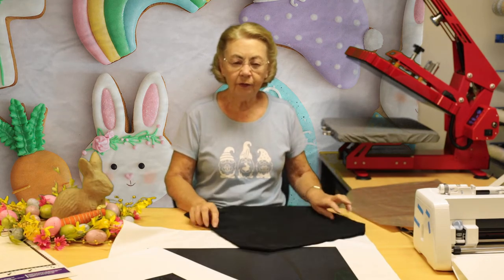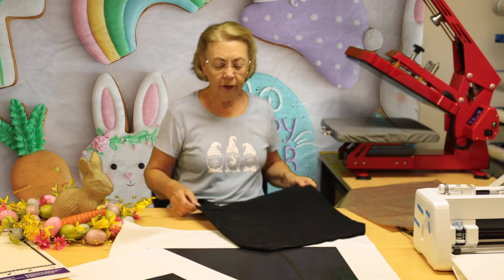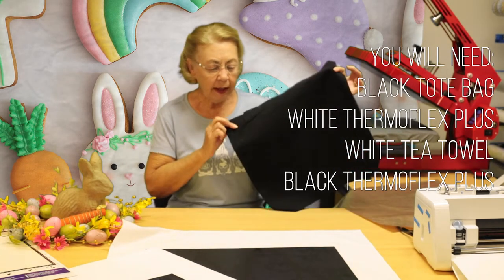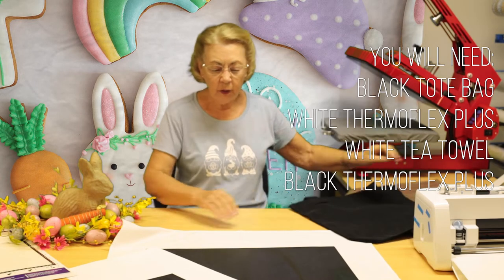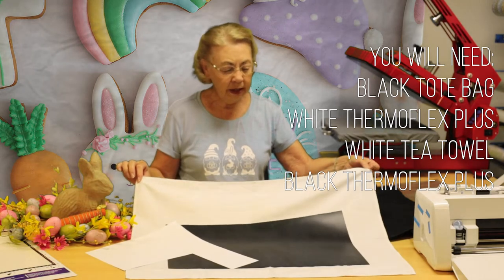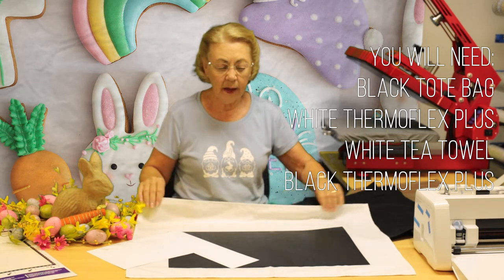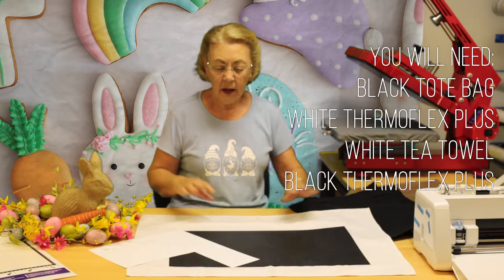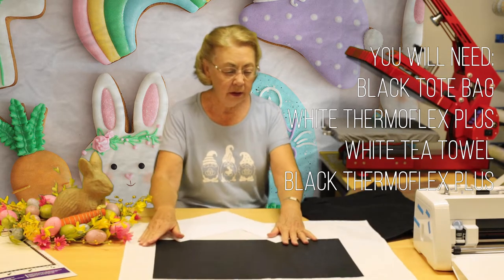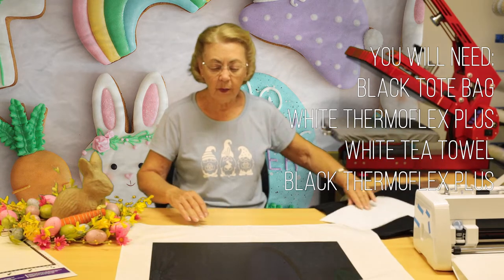Here we are in the Anselm craft room, full swing with Easter project ideas for you all. We're going to do a black and white theme. We have a black tote bag and a very large white tea towel, which can be used as a centre for a table or something like that. We're going to do the black onto the white tea towel and the white onto the black tote bag.